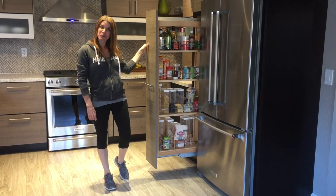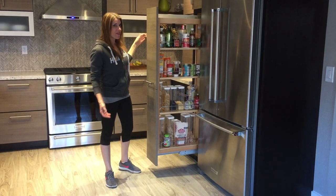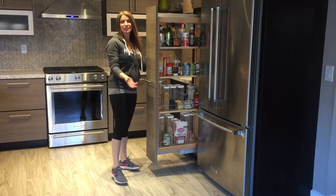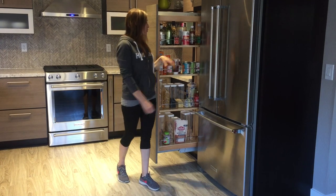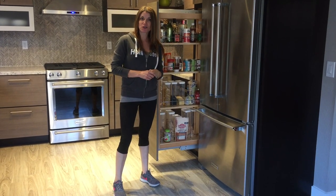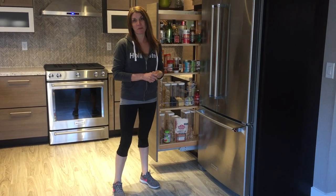So what's so great about a tall pantry pull-out? Well, one thing is you have full access from both sides, which is great. And also, no more digging in the back of your pantry for all those things that get stuck at the back.